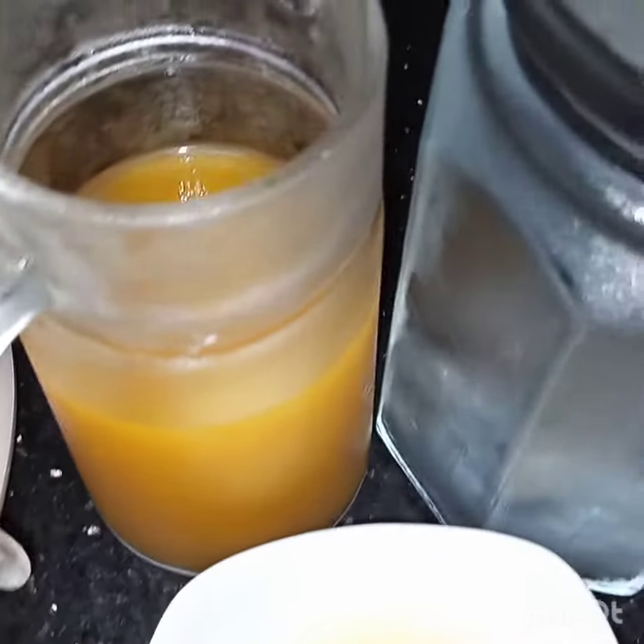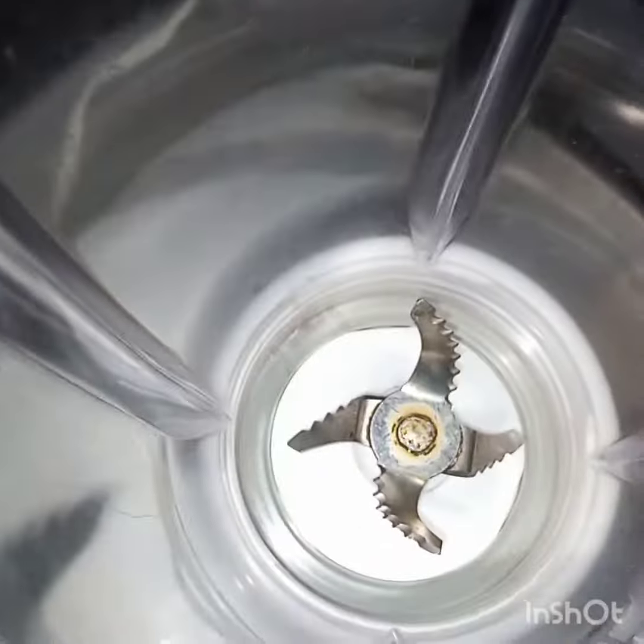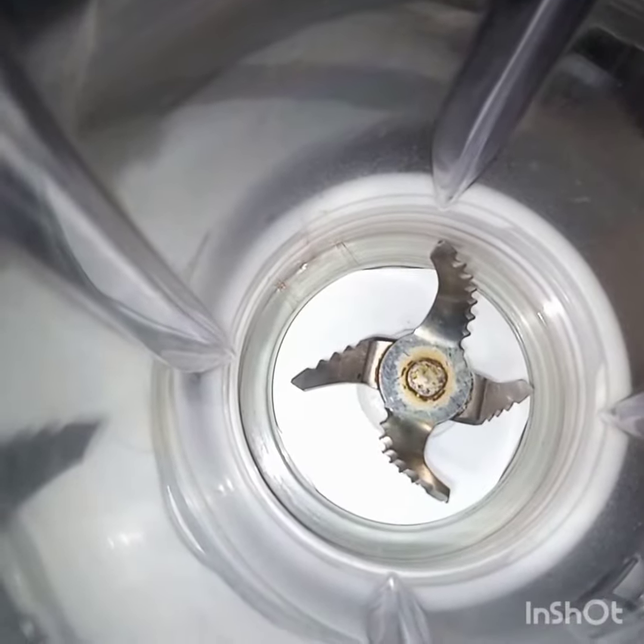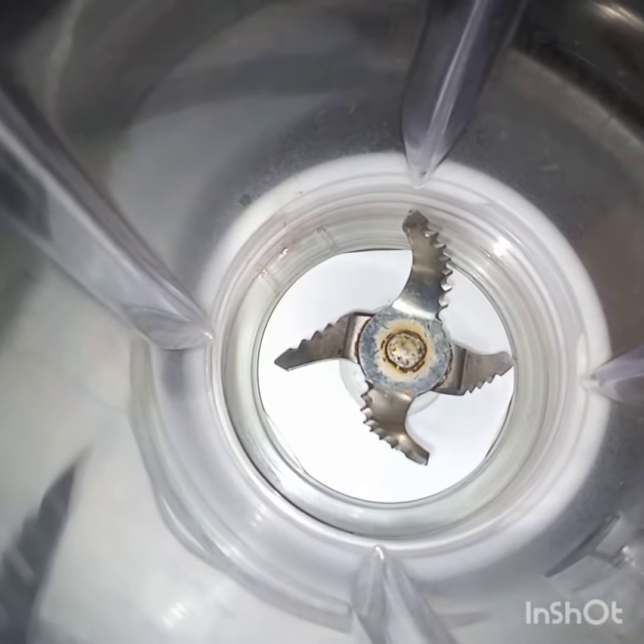I have mixed the sugar in the water. Now here I have taken the blender, and in the blender I will add all the ingredients. First I am adding the sugar and water mixture.